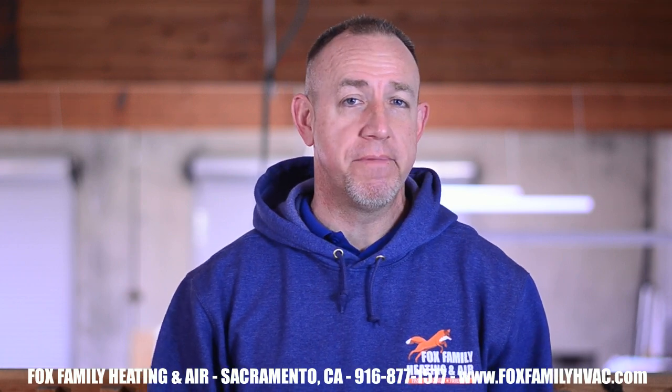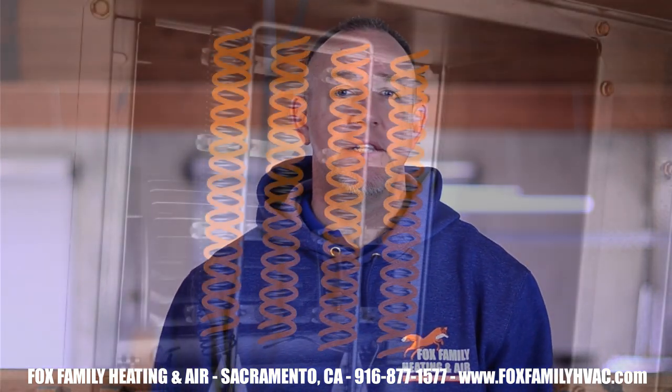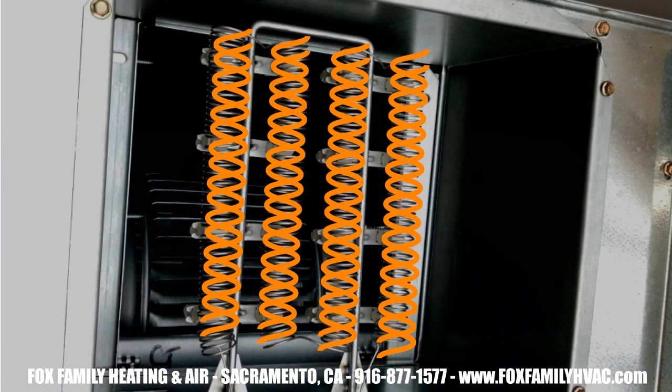Heat strips are a wire coil that is strung out across a rack that sits in the blower motor's air stream. They get so hot they even glow bright orange. They're great, but they're super expensive to run.